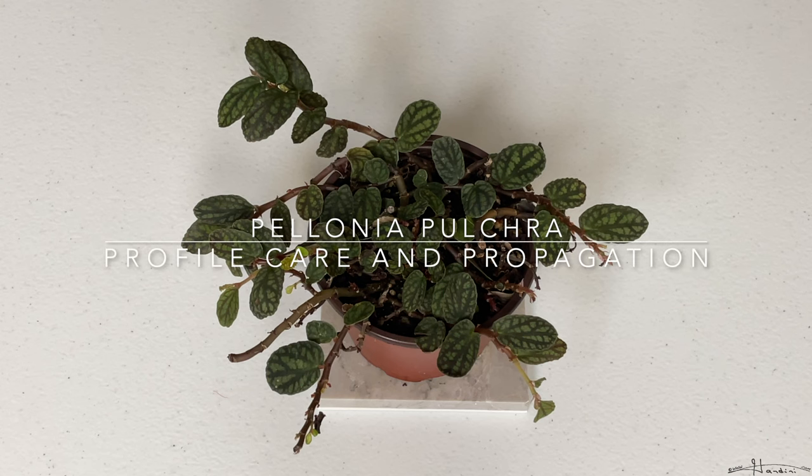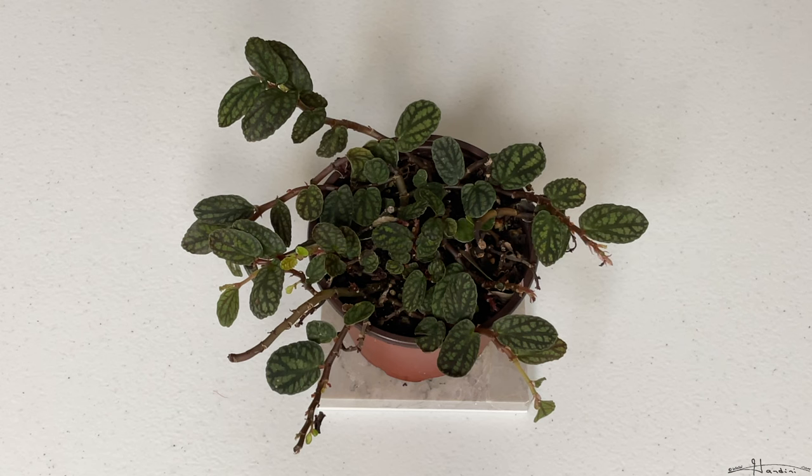Hello fellow plant enthusiasts! In today's video, I'm going to give you guys the profile, care, and propagation of the Polonia poultra.